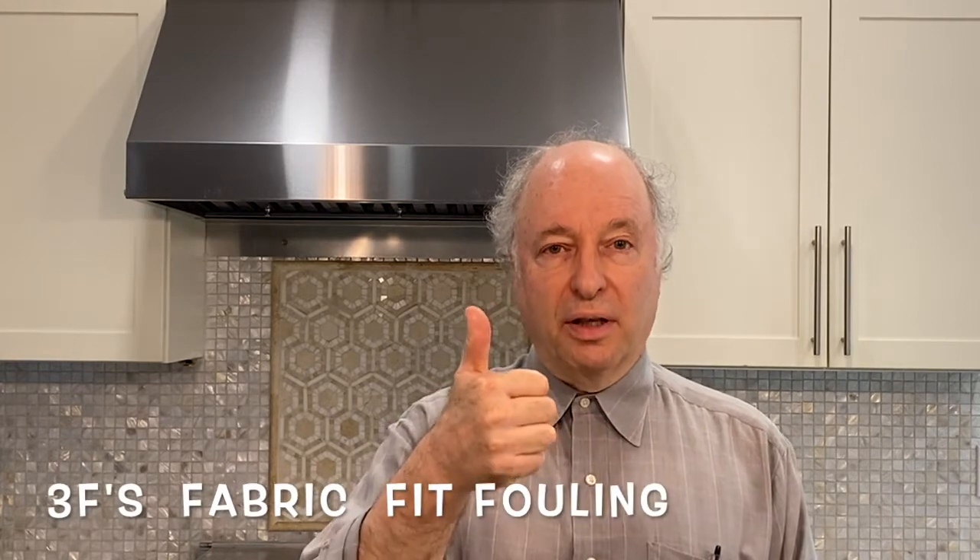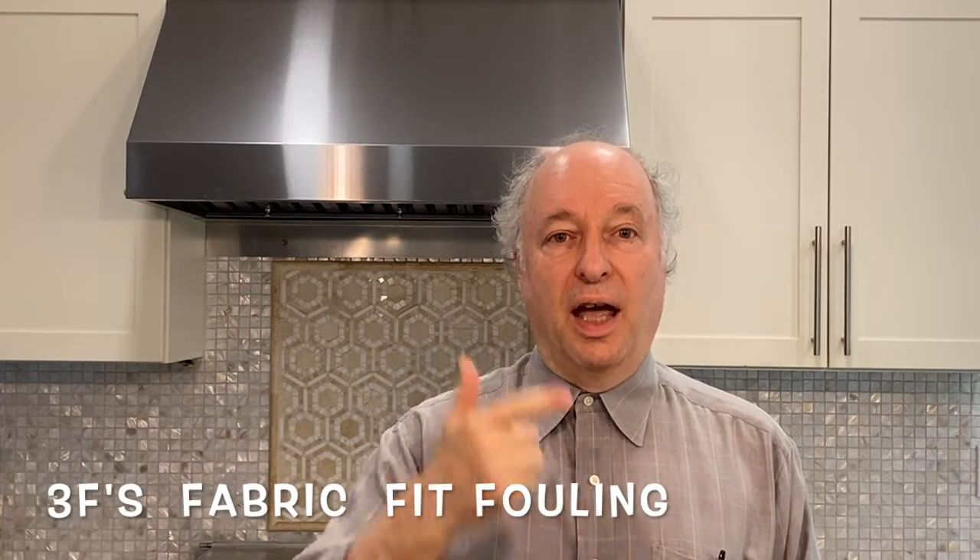But what masks should you buy? There are three factors to consider: fabric, fit, and fouling.